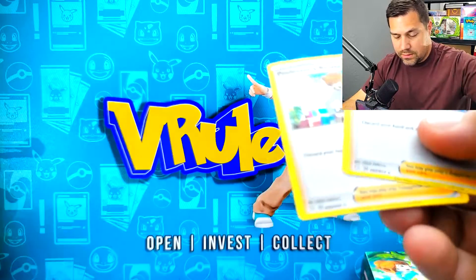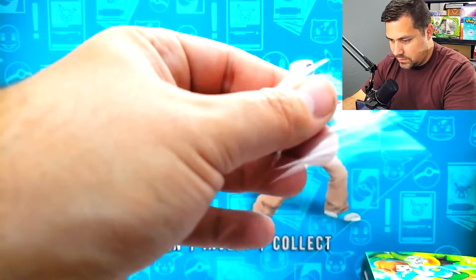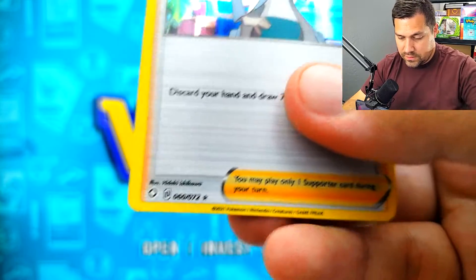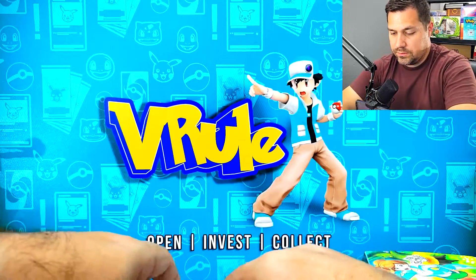And then it looks like these are technically part of - is that the Brilliant Stars set? It doesn't say promo. What is that little marker? That's Brilliant Stars, I think. Let's double check - open Brilliant Stars. Interesting.